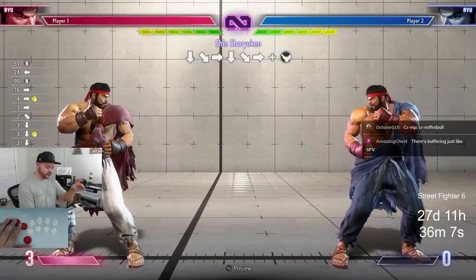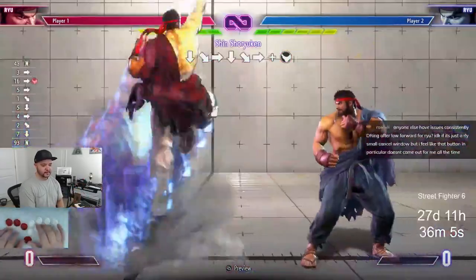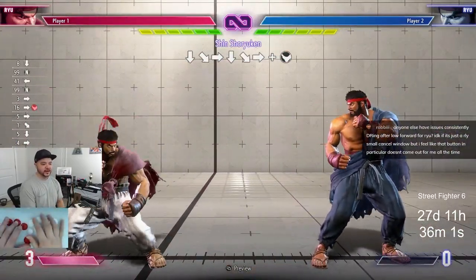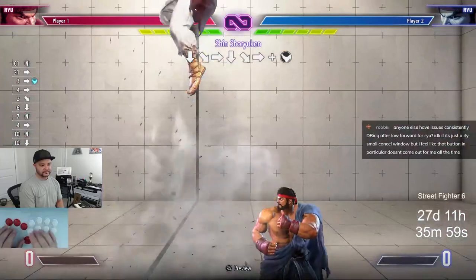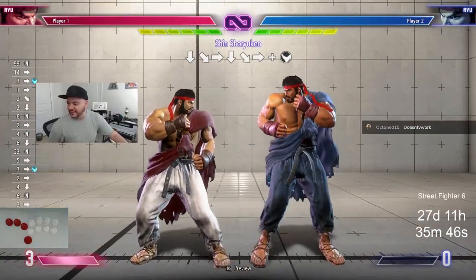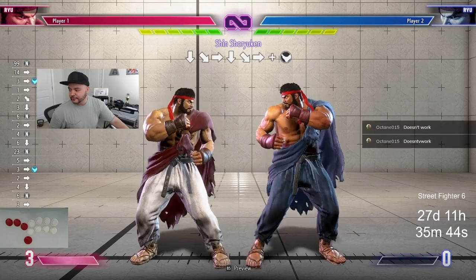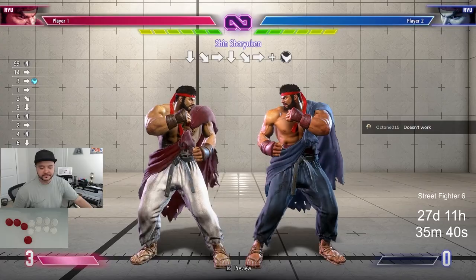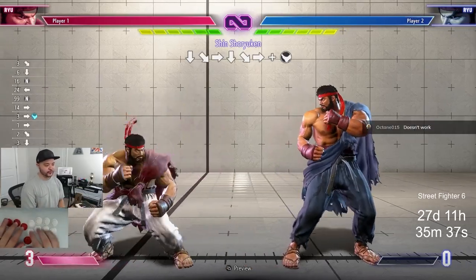The super art motion is quarter circle forward twice. You actually don't need one of those diagonals, so you can do down, forward, quarter circle forward with no diagonal. See where that six is on the bottom left of my camera — that's down, neutral, forward. Quarter circle forward kick gives me a super, and I can do it the other way around: quarter circle forward.